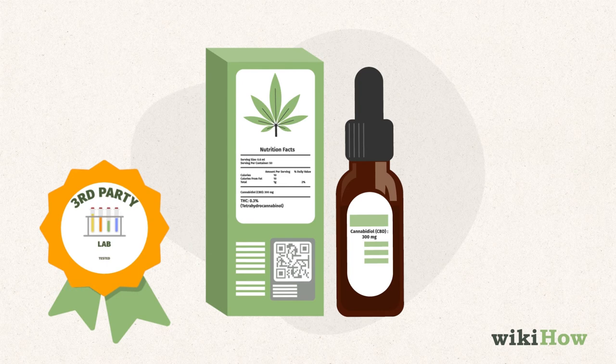Always use a CBD product that's been third-party verified, since CBD oil isn't regulated. You should also talk to your doctor before trying CBD oil to make sure it's safe for you and won't interfere with any medications you're taking.